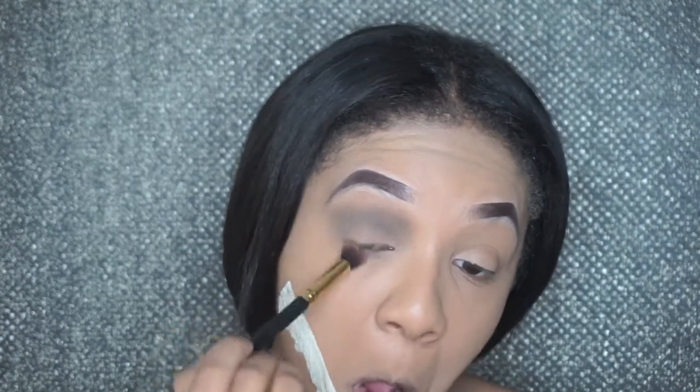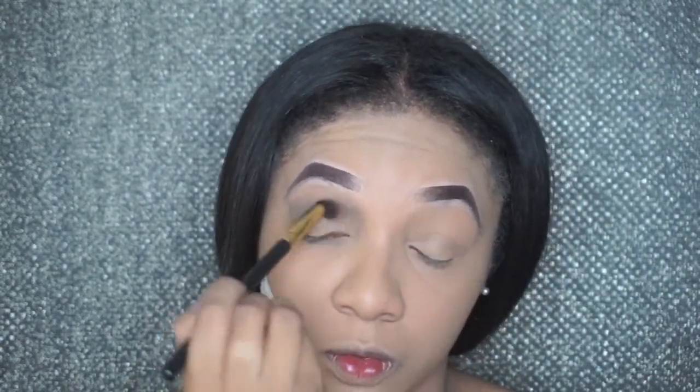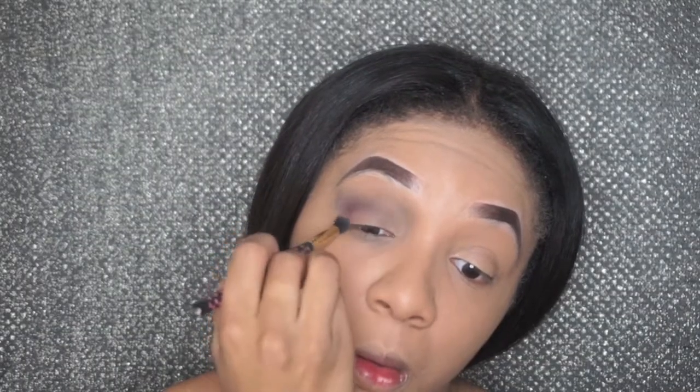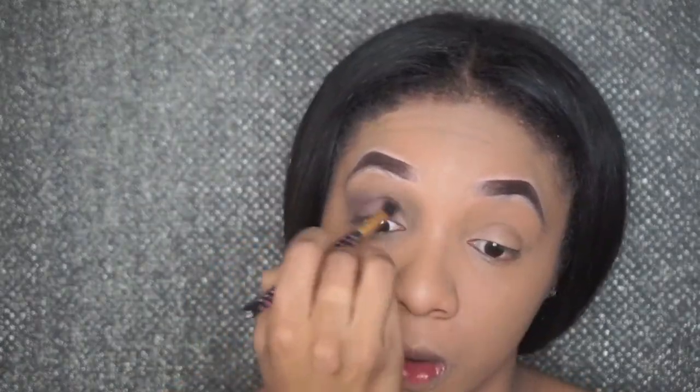I'm gonna go into the BH Cosmetics palette — I'm not sure which one this is but I use it a lot. I'm gonna use a black color and go into my crease and basically go at the bottom of my eyes to give myself a black eye effect and some more definition. Then I'm going back into that palette to use a red color, and a purple color as well, to give myself that bruised eye look.